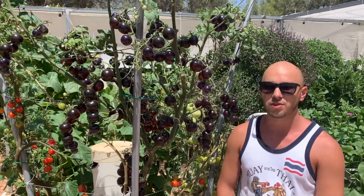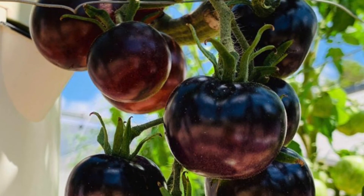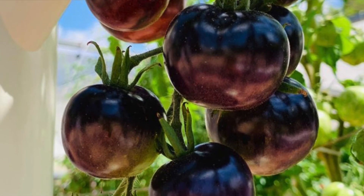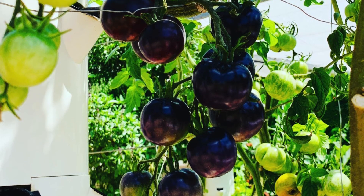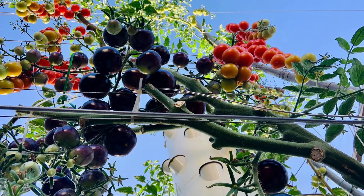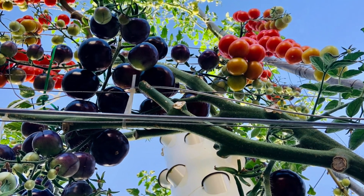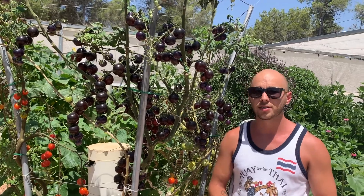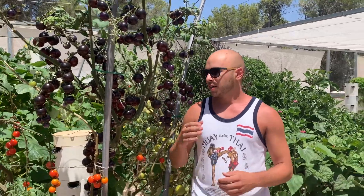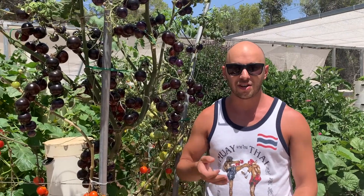Black tomatoes are a bit of a novelty in the tomato world, and the reason why they turn black is due to the heightened presence of the antioxidant known as anthocyanins. Anthocyanins are responsible for the purple, black, and blue pigments in a lot of vegetables — whether it's purple cauliflower, blueberries, or black tomatoes, they all have this dark pigment due to anthocyanins.